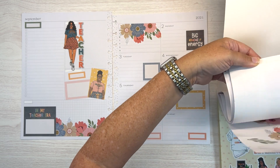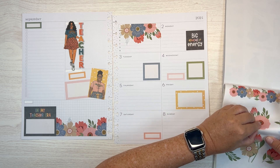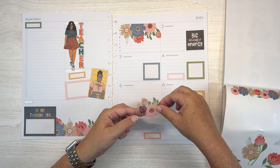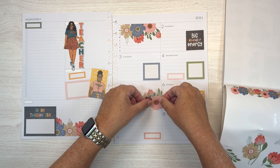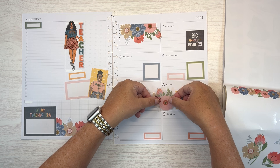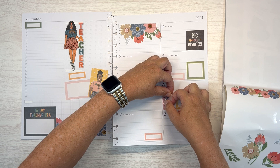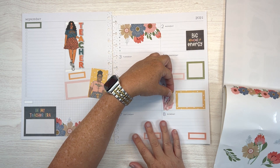Now I feel like we need to add a few more of these little florals in. So let's toss in like this. I want to put it like this, but what if something else comes up on Friday? I don't think it will. Now where is my white pen? There is the question of the day.